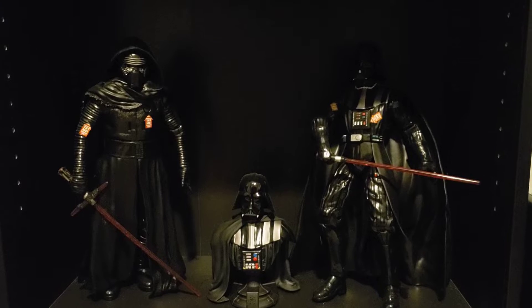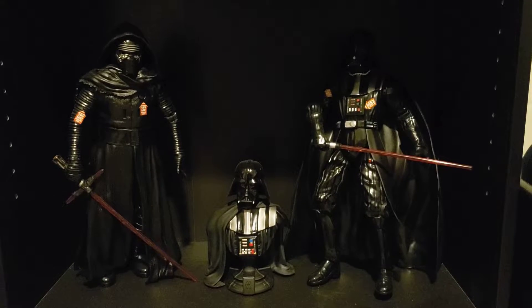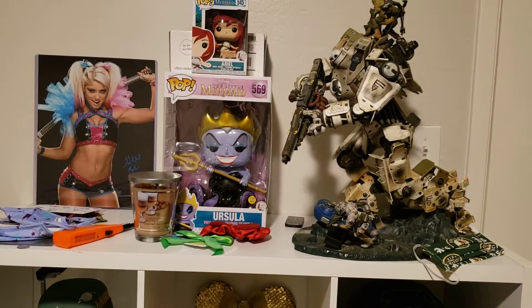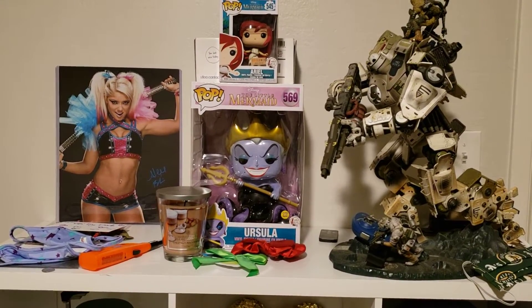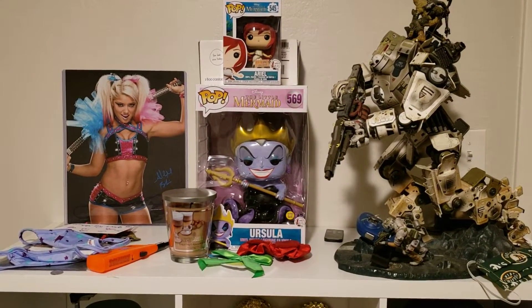And then we got the Grandfather and Grandson of the Dark Side and a Darth Vader bust in between, just on display. Up top on this shelf we got my Titan from Titanfall, the first one, with some of my girlfriend's Little Mermaid stuff in the middle, so to make her feel a little special. And right next to a picture of the lovely Alexa Bliss.